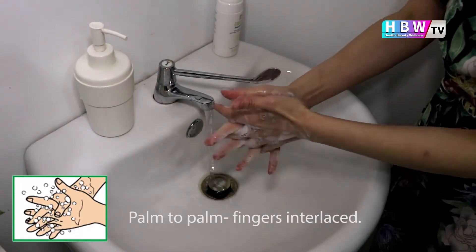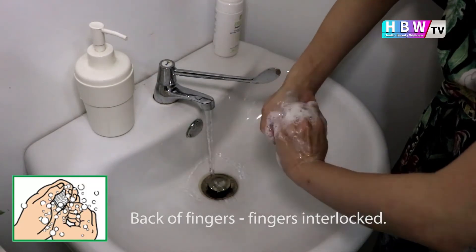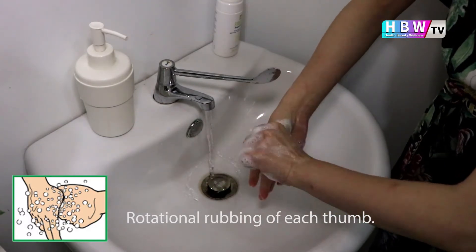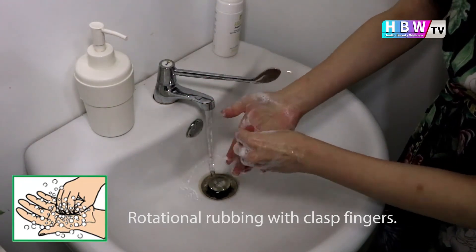Then do backs of fingers to opposing palms with fingers interlocked. Next, do rotational rubbing of the left thumb clasped in the right palm and vice versa, and rotational rubbing backwards and forwards with clasped fingers of the right hand in the left palm and vice versa.